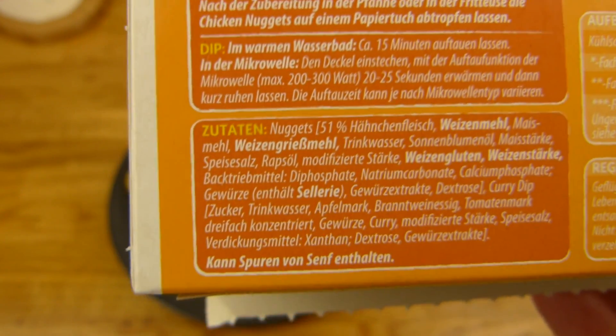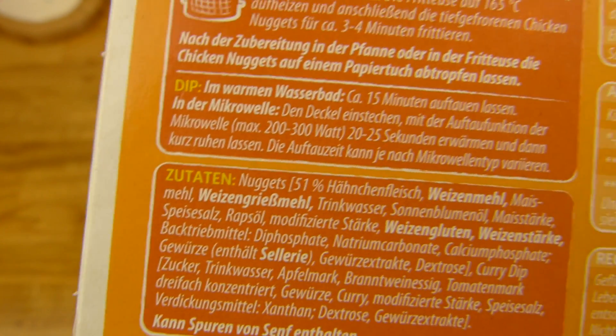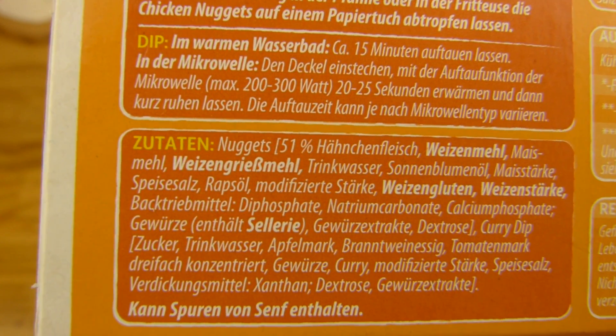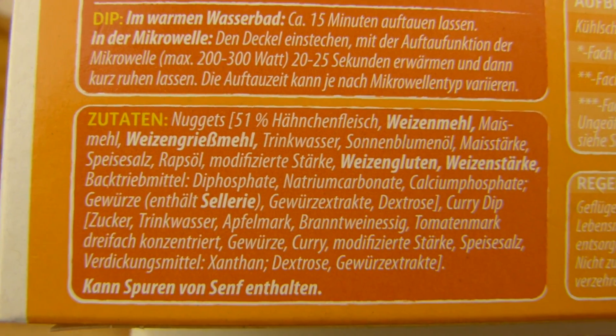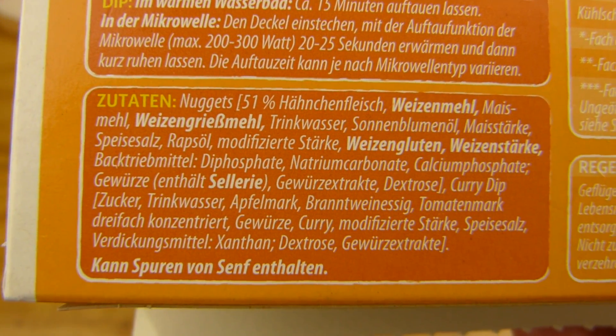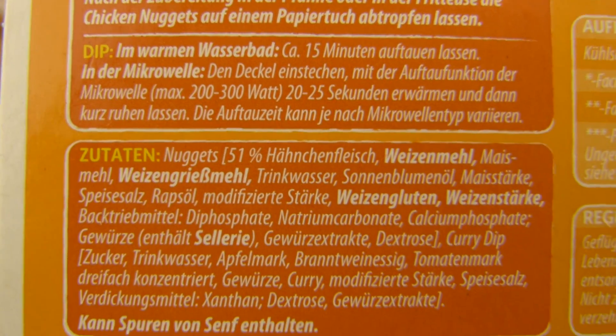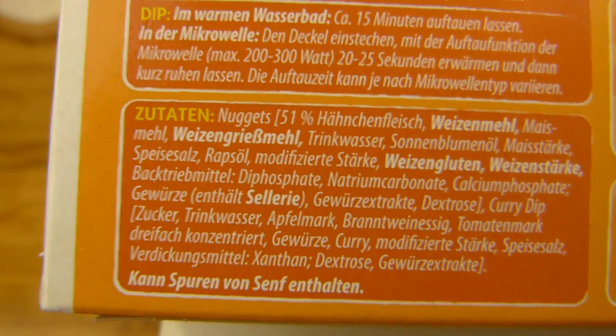51% Hähnchenfleisch drin. Und ich denke mal, es wird irgendein gesetzliches Limit geben, warum das immer 51% ist. Wenn es noch weniger ist, darf man es bestimmt irgendwie so nicht nennen oder so. Wisst ihr da was? Und der Curry-Dip: Maisstärke, Sonnenblumenöl, Trinkwasser, Weizenmehl, und Maismehl.